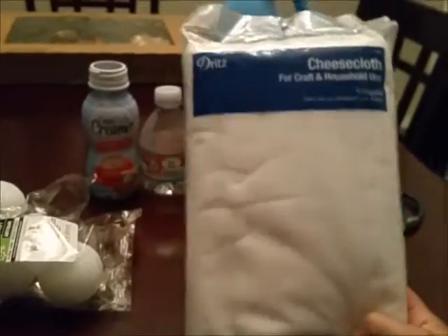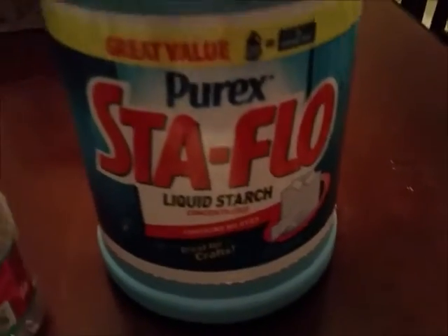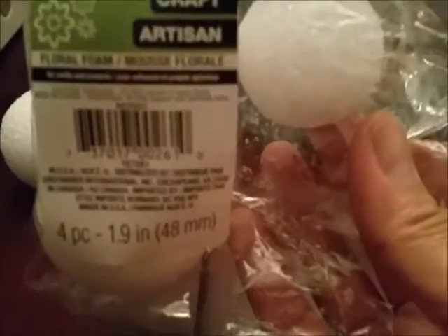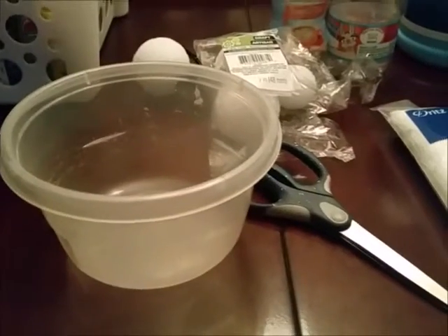Our supplies are going to be cheesecloth — I picked this up at Walmart for about $4.50, found it in the craft section, and it has six yards which is more than enough. You're also going to need some liquid starch, also from Walmart in the laundry detergent aisle, some empty bottles, some styrofoam balls I picked up at the Dollar Tree for a dollar, scissors, a bowl, and some pipe cleaners, also from the Dollar Tree for a dollar.